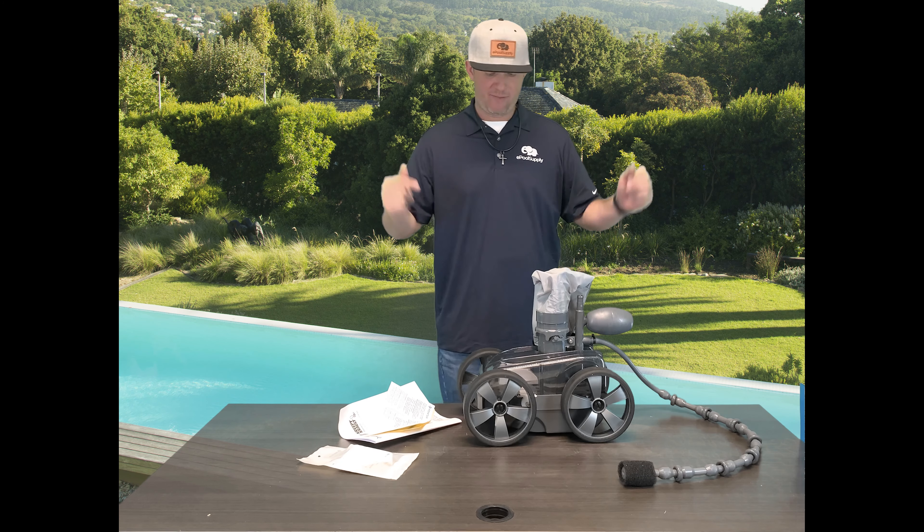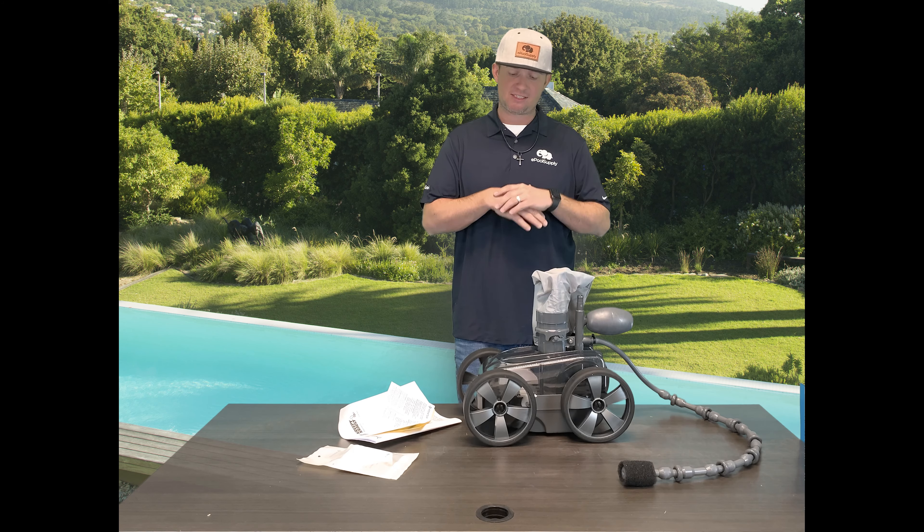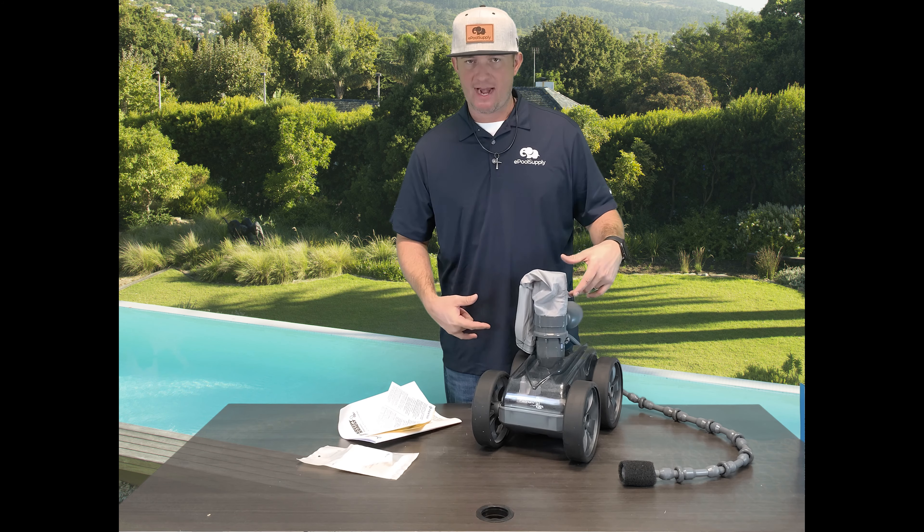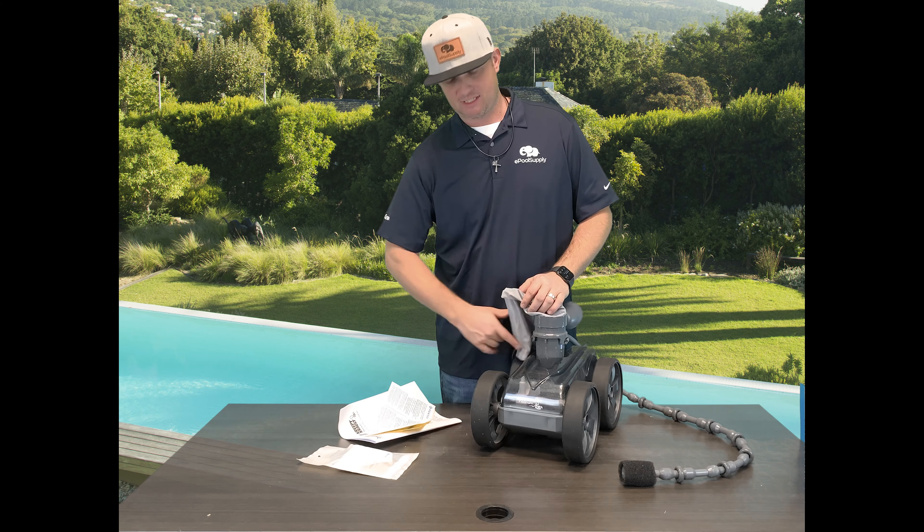And we're back. Pentair's Platinum — solid cleaner. Grab my What's in the Box video if you guys want to check that out. But if you guys are watching this video, you'll probably already have this cleaner.